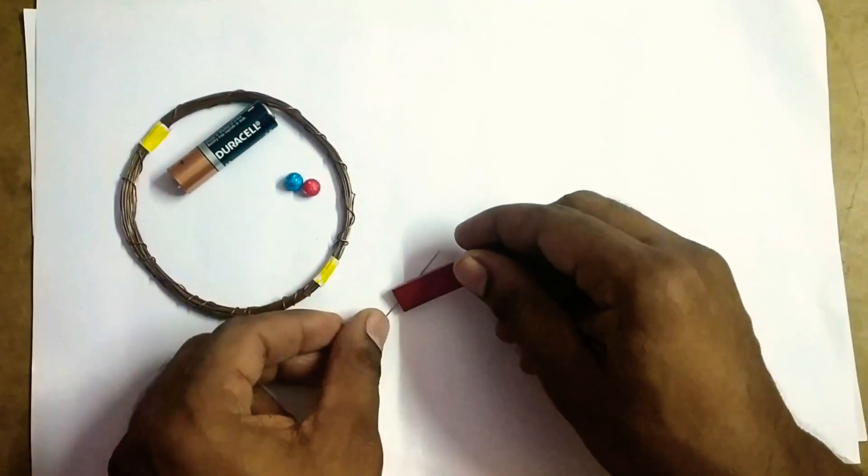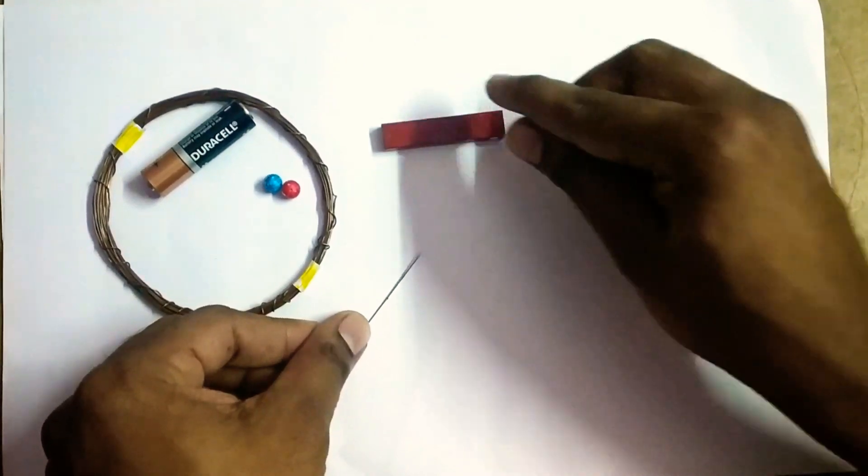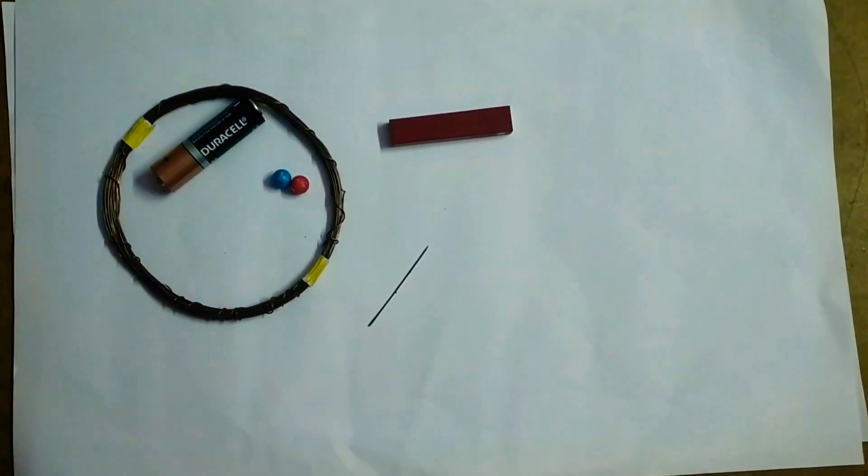We have to rub it in order to magnetize it in a single direction for 20 to 30 times like this. Let us see the activity now.